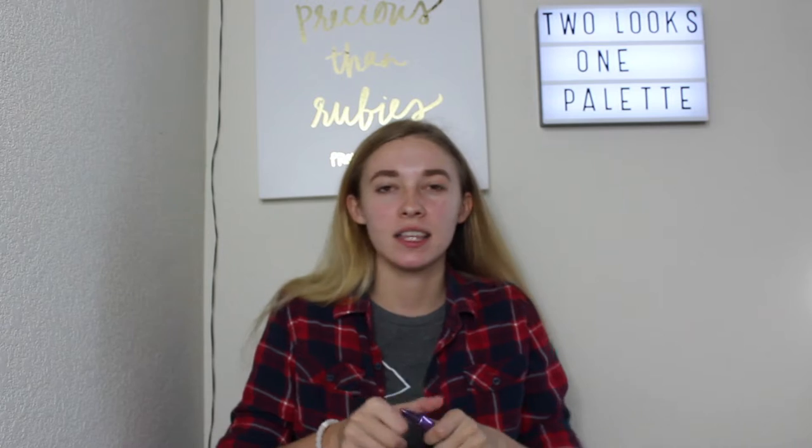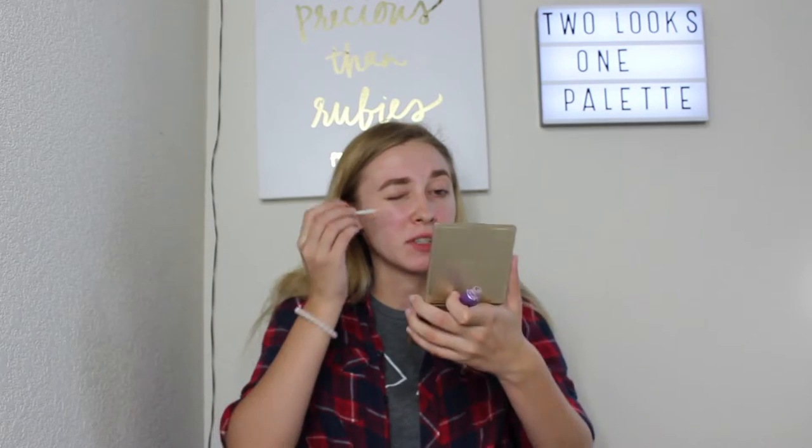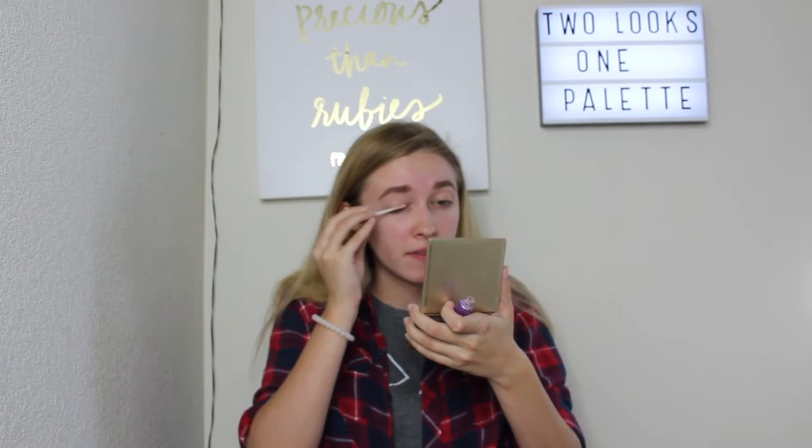We're going to be doing the natural look right now with the Morphe 35O palette. We're just going to jump right into this by priming our eyelids. I'm going to be using the Urban Decay Eyeshadow Primer Potion in the original formula shade, and I'm just going to apply this directly to my eyelids and then rub it in with my finger.